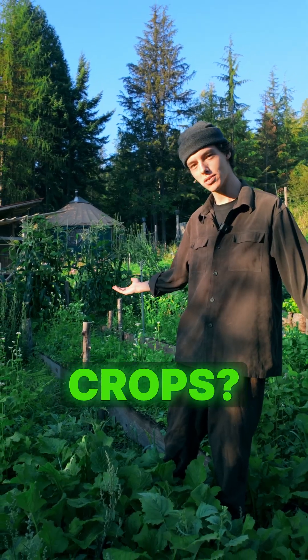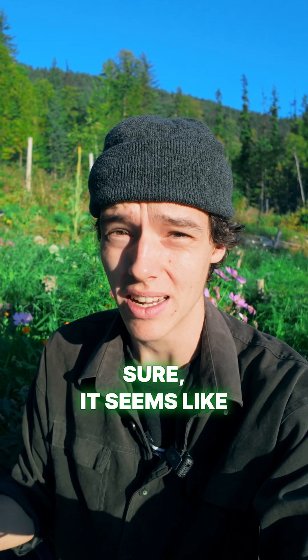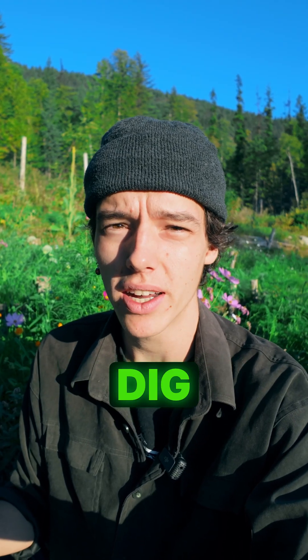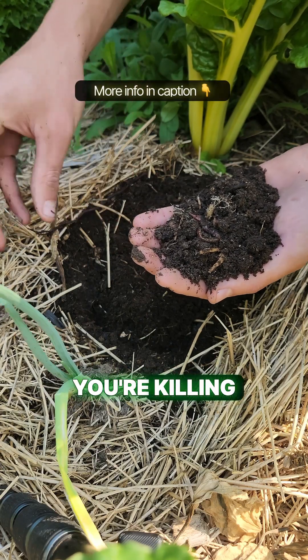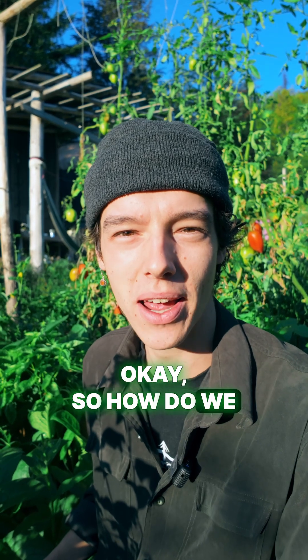How do you fix compacted soil with cover crops? Your first idea might be to just dig or till it to loosen up the soil. Sure, it seems like a quick fix, but every time you dig or till, you're harming your soil — killing beneficial fungi, worms, breaking up soil aggregates, and lowering your soil's organic matter. So how do we get rid of compaction in a way that also builds really healthy soil?